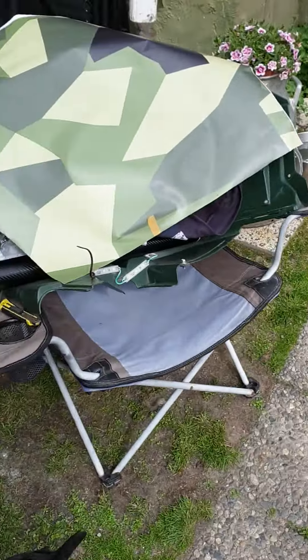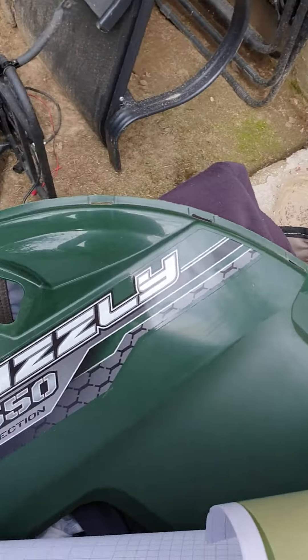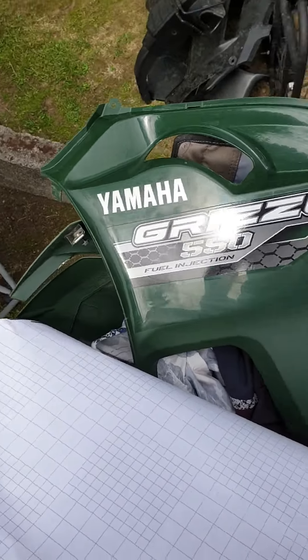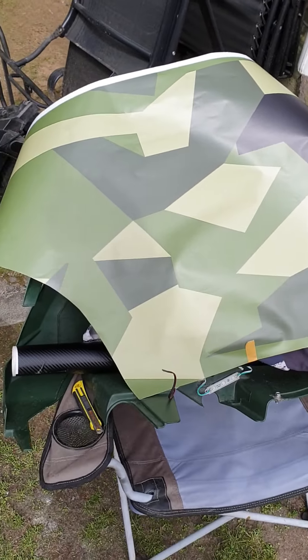I'm gonna put some camo on — the Swedish M90. I just cut myself a piece here that I'm gonna put on this one. Let's see how that goes, this can be a bit interesting. I'm gonna leave the stickers here and I can cut them out after I applied the film, hopefully.